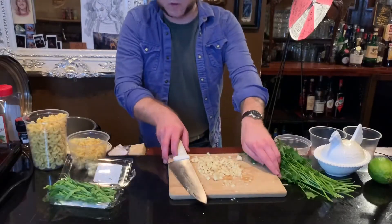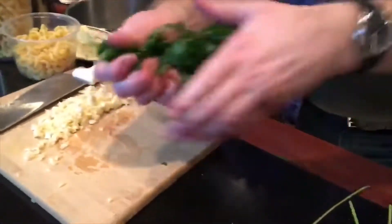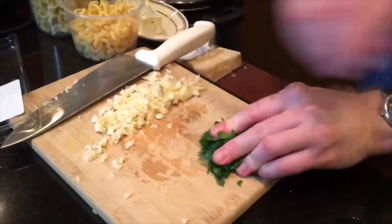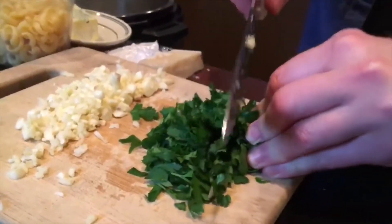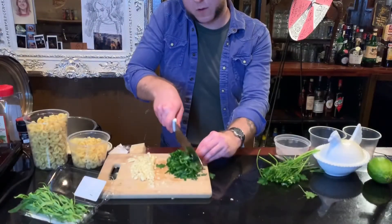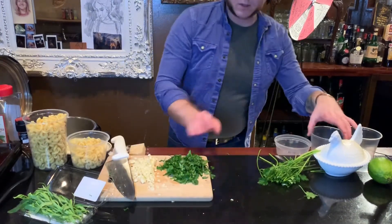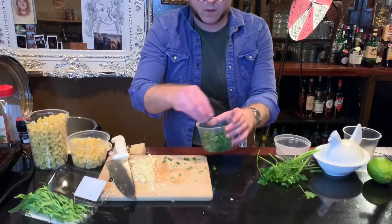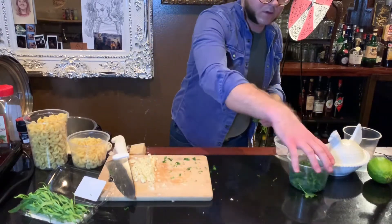So while we're waiting for our water to boil, Joshua, why don't you get over here for a second? Let's take some flat leaf parsley. One of the best ways to chop any kind of herb is to roll it up and then chop it. Give your parsley a rough chop. I usually discard the stems and use the leaves for the final garnish.